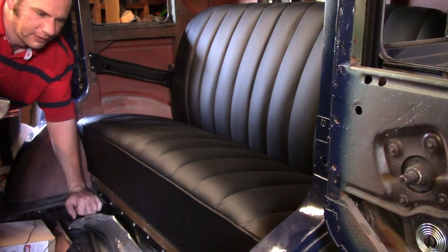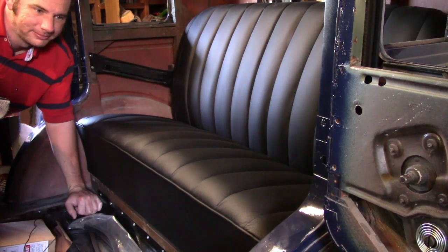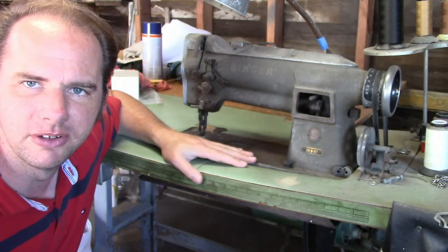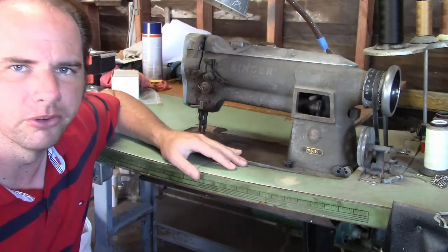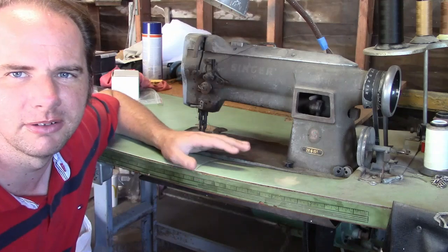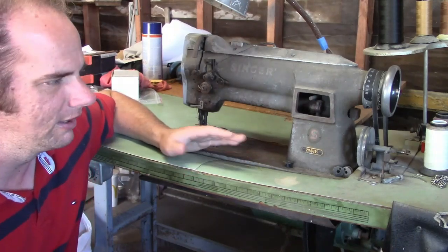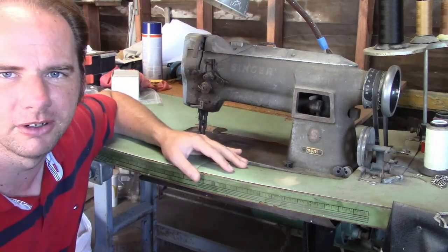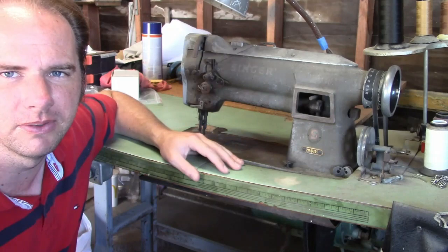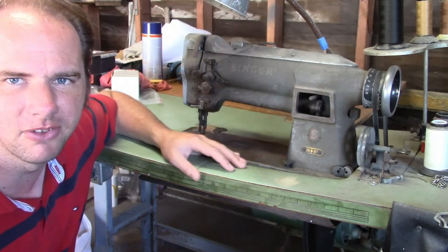Next I'm going to completely upholster the front seat. This is a very slow and time-consuming process so there's going to be a lot of time lapse in this video. This is my sewing machine — what I use for heavy-duty upholstery. It's an old Singer, probably built in the 50s. It's very basic: stitches in one direction with one pattern, no fancy features, pretty much bare essentials, and it gets the job done.